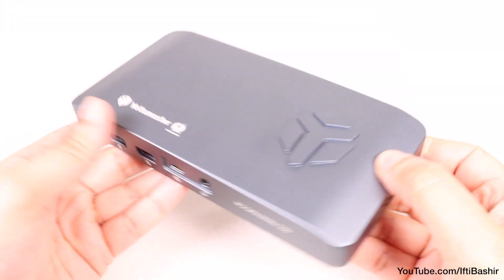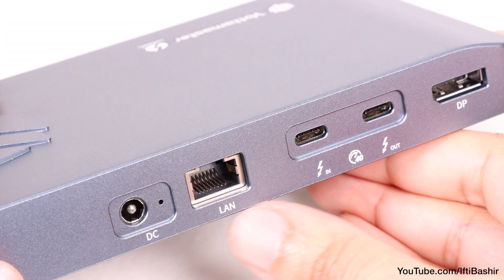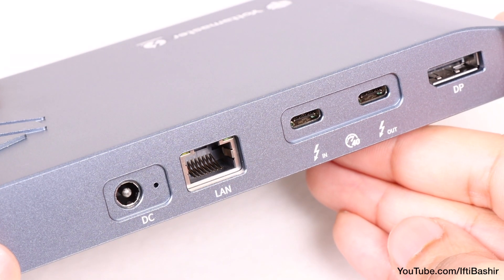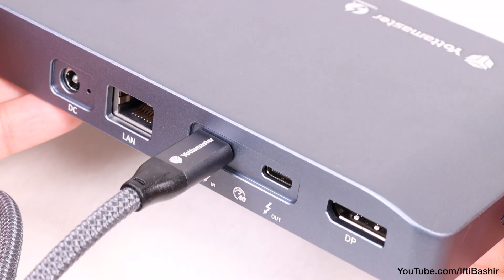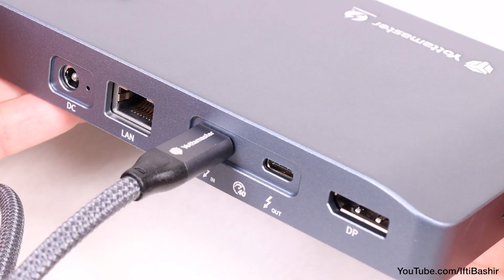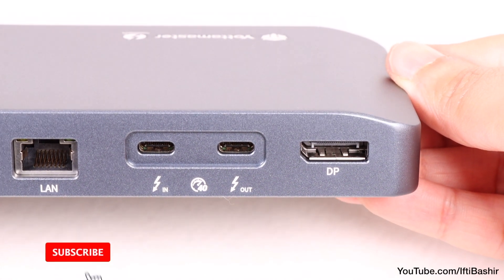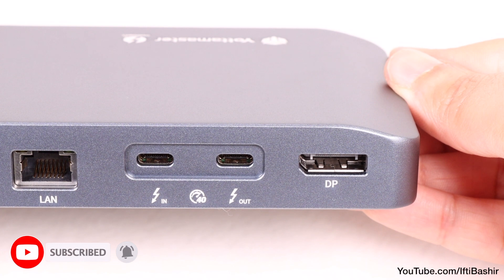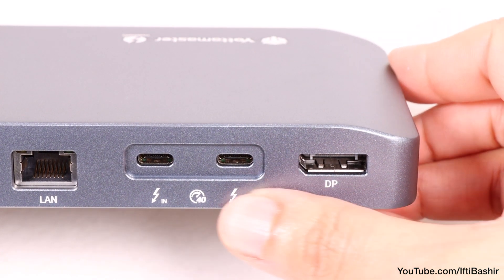When it comes to ports, there's not a huge array to see here. Around the back, we find a one gigabit LAN port alongside two Thunderbolt 3 ports — one being the main connection to your computer, and the second a pass-through for daisy chaining up to six other Thunderbolt or USB4 devices — alongside a DisplayPort capable of driving a single 8K monitor, although those who want to drive two 4K monitors can still do so by using the DisplayPort as well as the second Thunderbolt port.